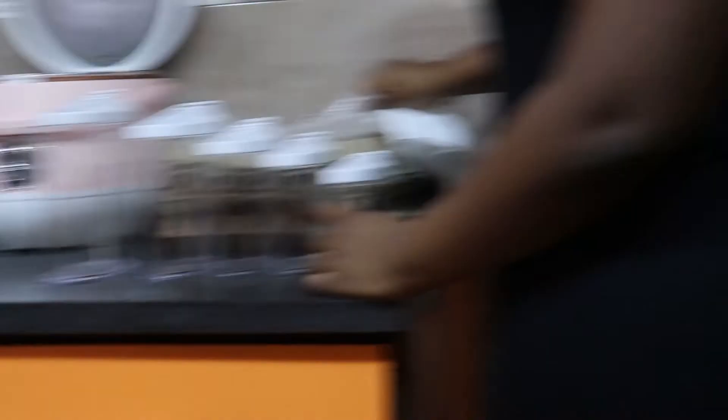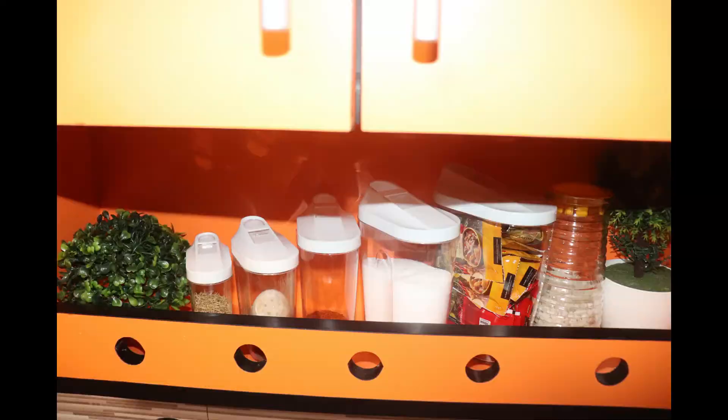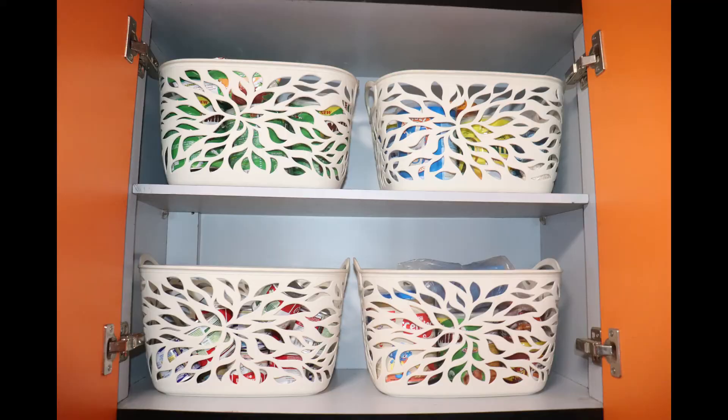The top cabinets we organized by first using these plastic containers which I got from Melcomb. We put spices, salt, etc. in them, and they have a spout which is very easy to pour out without having to open the container entirely.